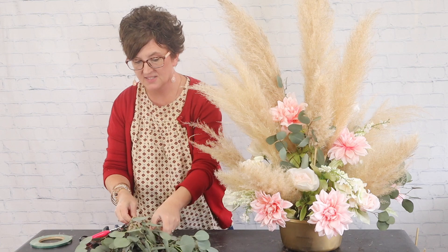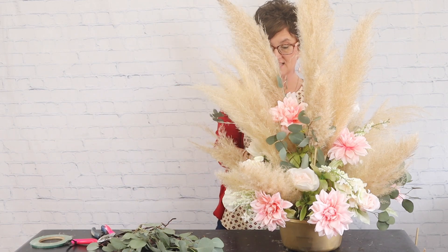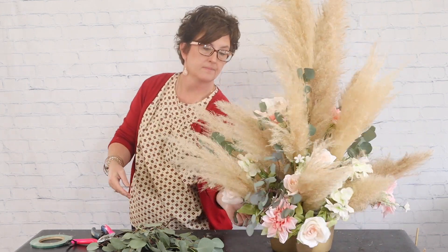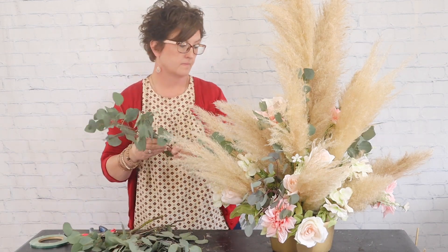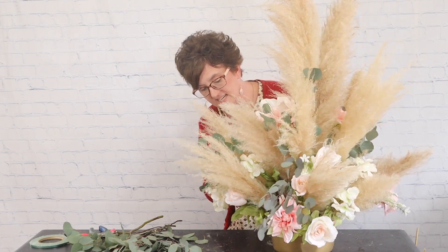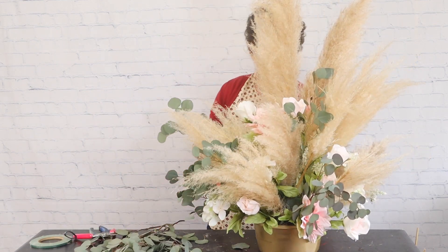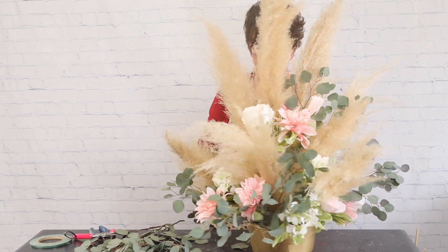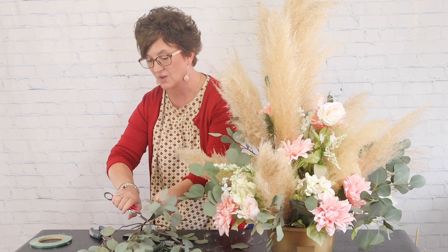It's really making such a difference. I think she's going to be very pleased in the end with this arrangement. It's always neat to see faux blooms with fresh greenery because the fresh greenery really brings life to the faux arrangement.